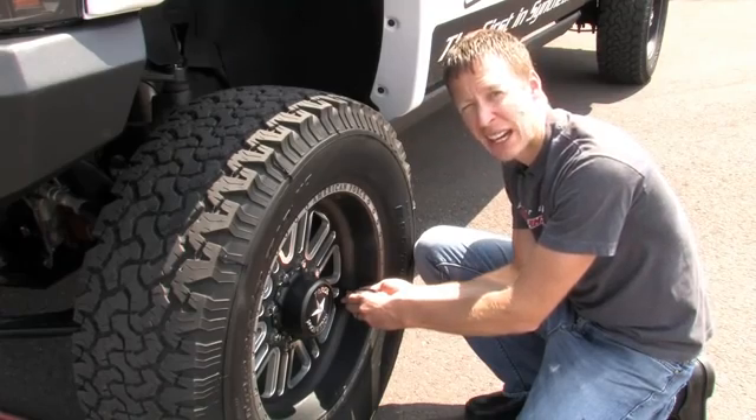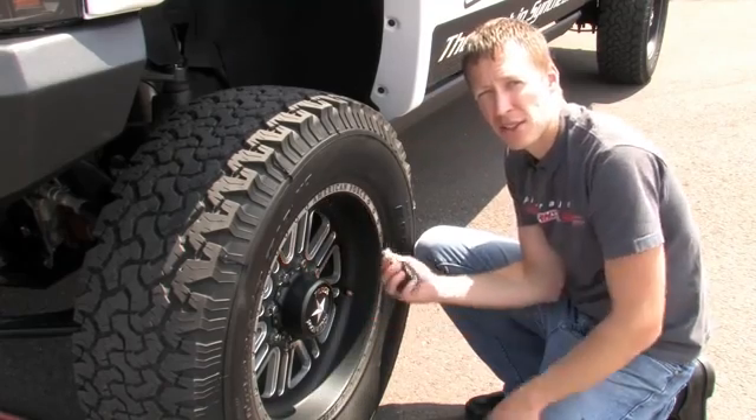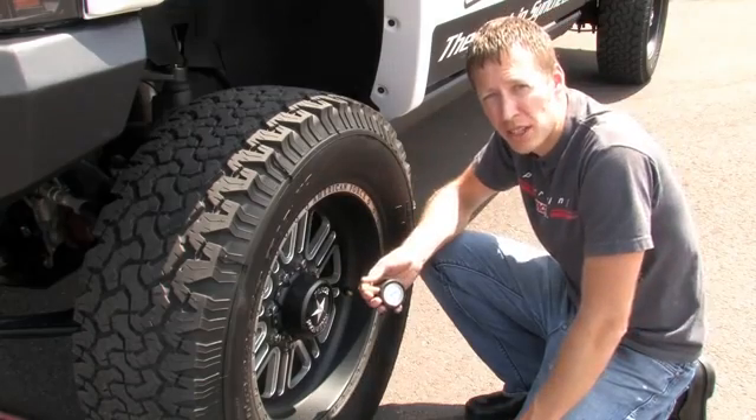Now the tire pressure gauge is telling me I have 60 psi, which matches the placard on the door as a recommendation from the OEM.